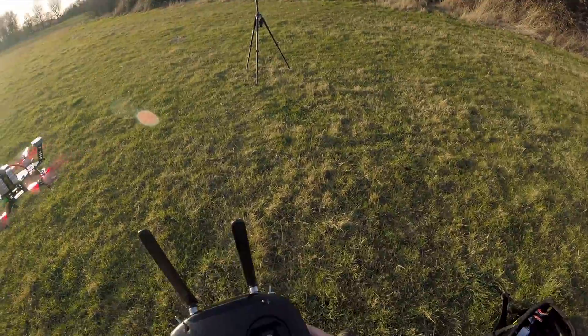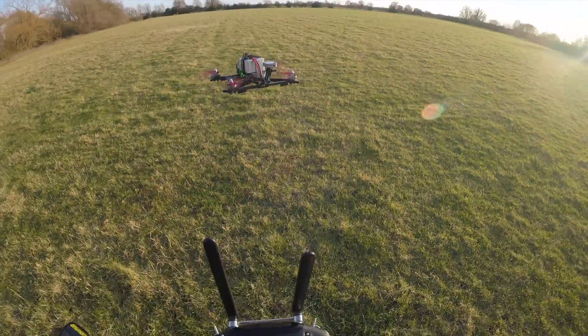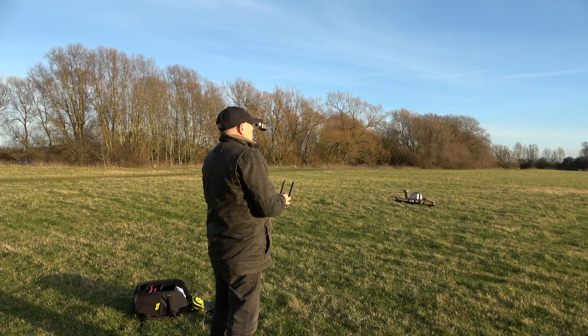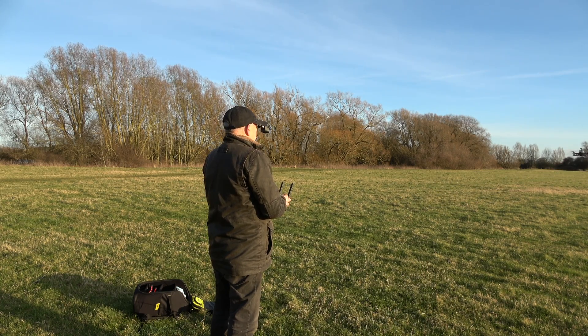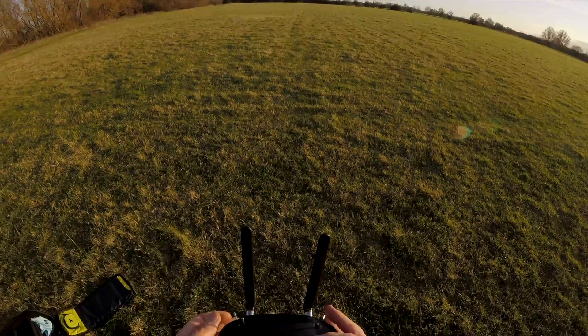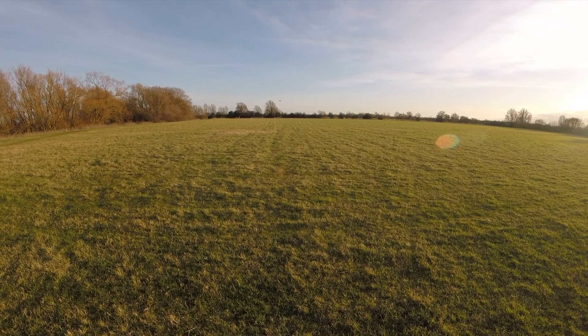Right, shall we try return to home? We'll go out over there I think. I'm going to keep it low to the ground. That's about 100 meters away. Right, so return to home.